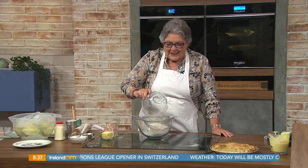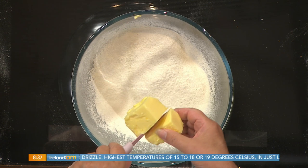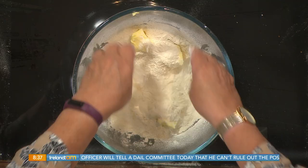So anyway, a simple shortcrust pastry: 225 grams, that's eight ounces of cream plain flour. And to that I'm going to add 125 grams, that's four ounces of butter or margarine. Ideally this should be as cold as possible — cold for pastry always. If you have time, put your butter or margarine into the freezer for a short while before you start, then grate it into the flour. You'll have your pastry done in next to no time, and it just gives the pastry an extra lift.